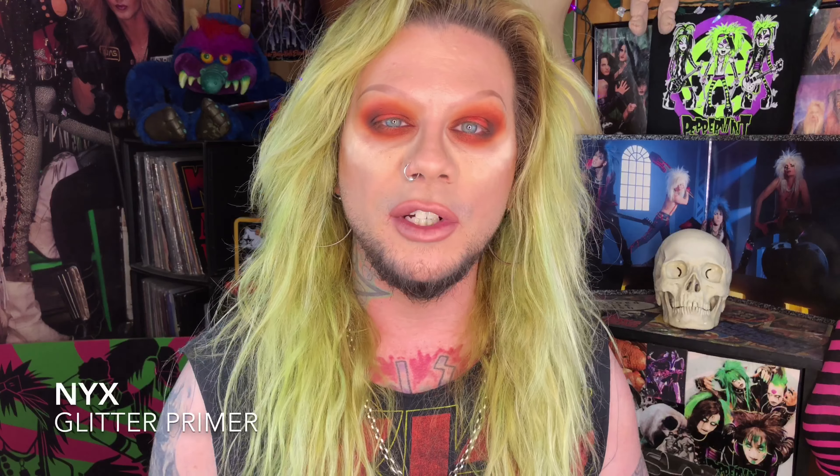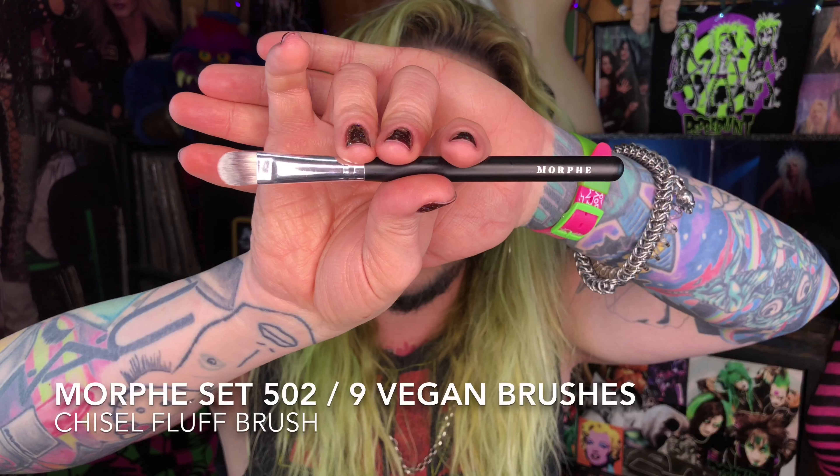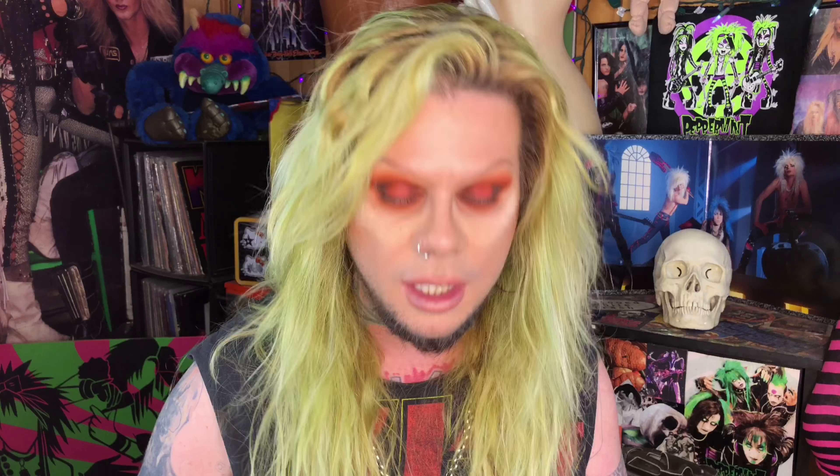I'm going to go in with the color Sauce over top of the NYX Glitter Primer — pack that glitter primer on the center of the lid, and then on this larger packing brush from that vegan set, I'm going into Sauce, which is this awesome metallic orange color. I don't know how this reads on camera but in real life this color is so intense. This color alone is a reason to buy this palette.